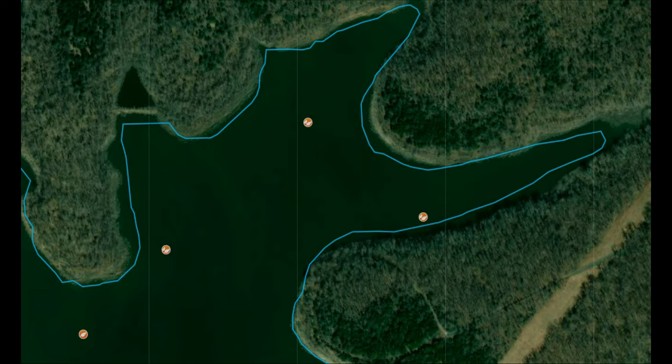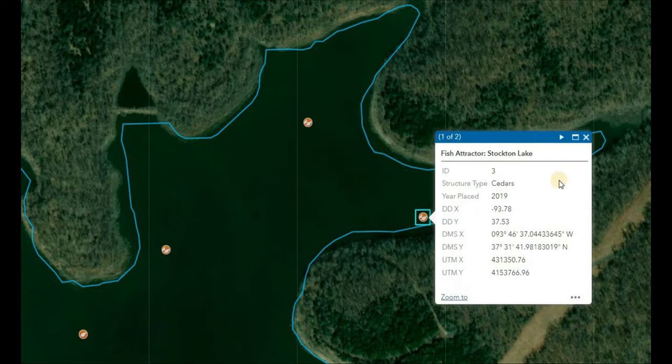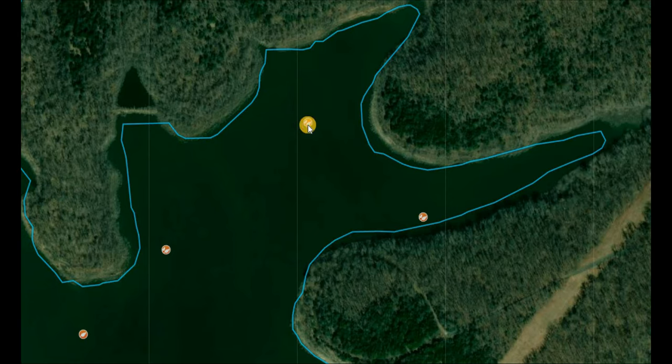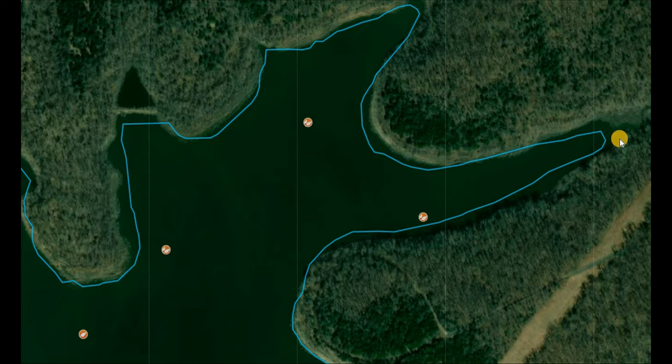This is the MDC brush pile and fish attractor map — I'll have it linked in the description below. It tells you what year the brush piles were placed and gives you coordinates. These are cedar brush piles, so for those fish moving in and getting ready to pre-spawn and stage up before they move into the shallow pockets, those are going to be great brush piles for those fish to sit out on until they're ready to go up and spawn.